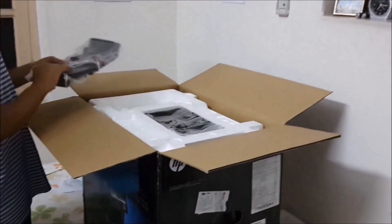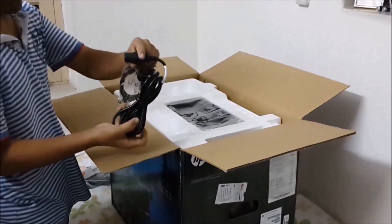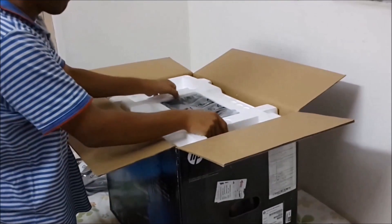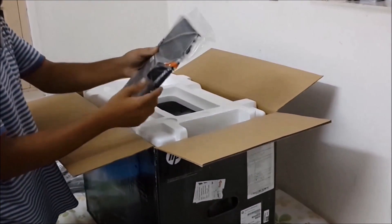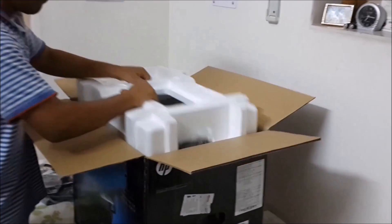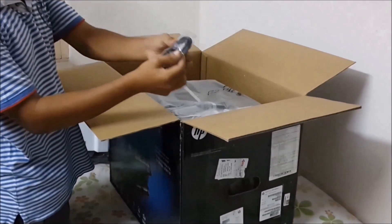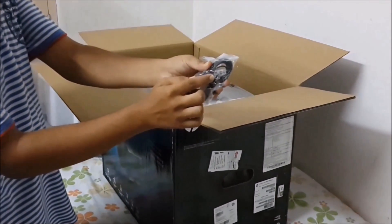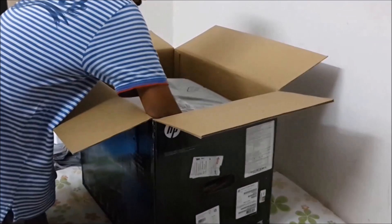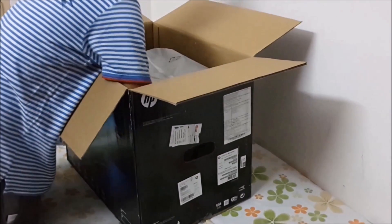There are paper trays, a USB cable, and the power cord for the printer. There is also an input paper tray where you put the paper. Several cables are included because the printer can also be connected to an ethernet port. And since it is also a fax machine, it includes an RJ11 cable as well.